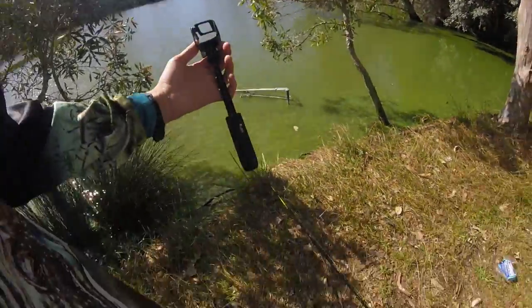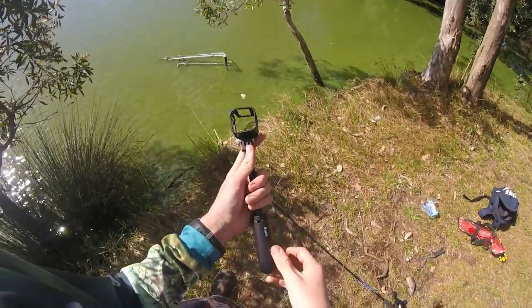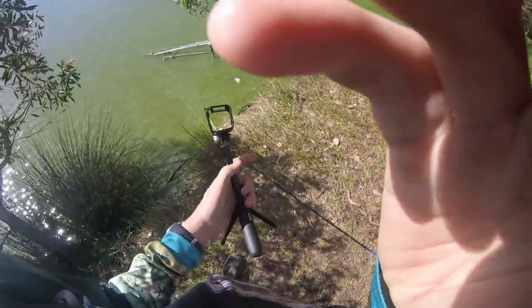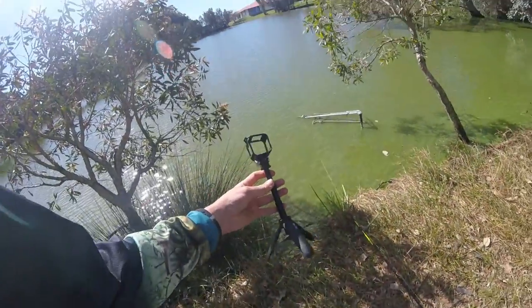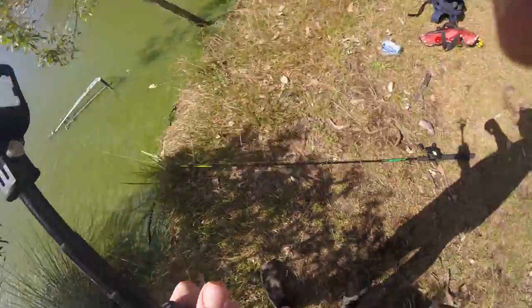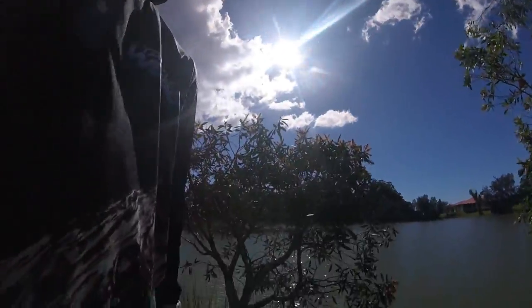I'll show you guys — I'll be having you guys set up on the ground. This is my favorite part of using the tripod, so I don't know how the video's going to turn out.